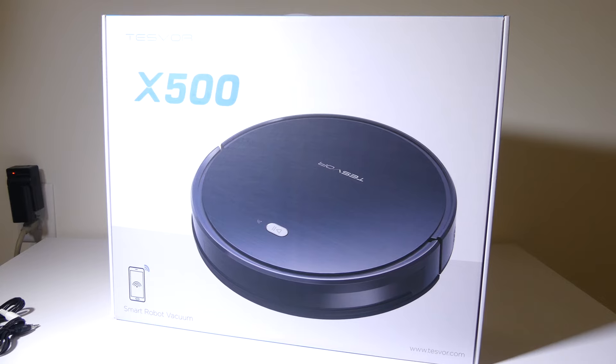Hey everybody, it's Luke from Galaxy Tech Review, and today I'm going to review the TESVOR X500 Automatic Robot Vacuum Cleaner. You can check it out on Amazon. At the time of this review, there's a $40 coupon on this, bringing it down to $159, which is an awesome price for this robot vacuum cleaner. Is it worth your money? We're going to dig into it and find out, so stay tuned.